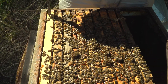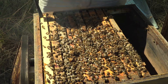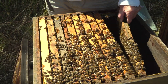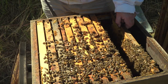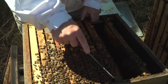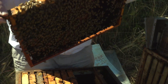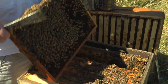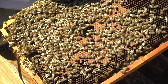Wenn wir totale Brutentnahme machen, dann belassen wir die Rähmchen, die voll sind mit Honig. Das ist jetzt ein Volk und kein Kunstschwarm. Das sieht man natürlich auch an der Färbung der Waben.